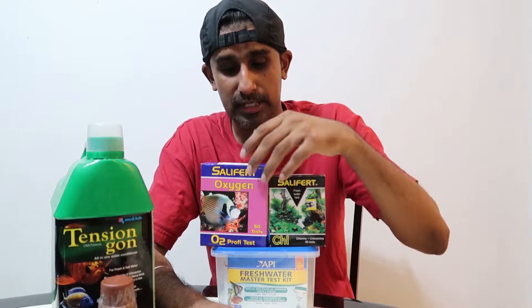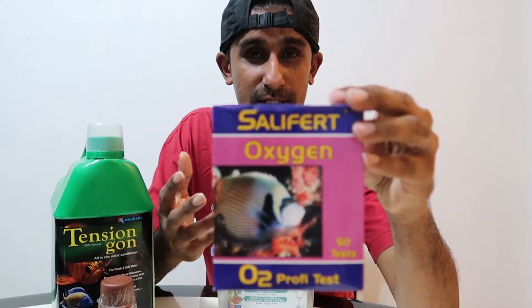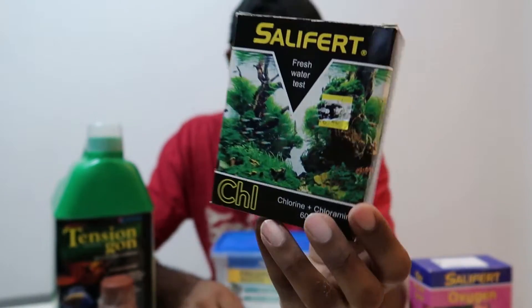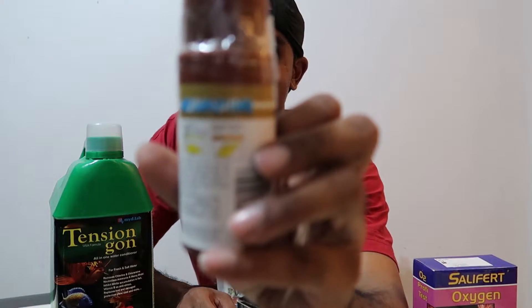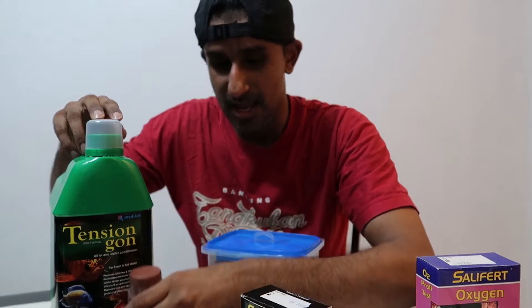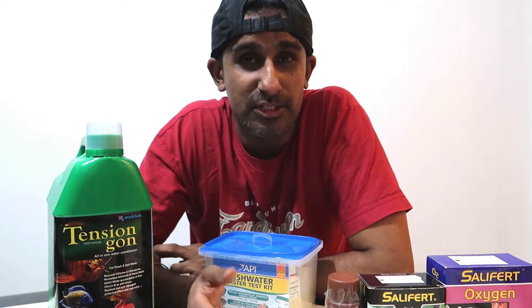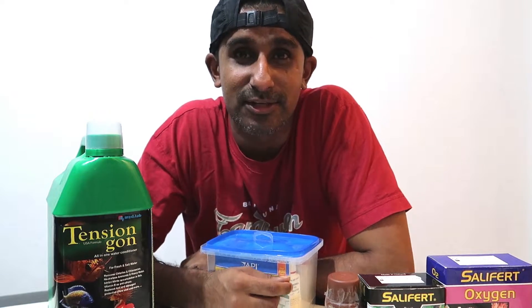On top of chlorine tests, we'll also be doing the dissolved oxygen test. I'll be using a Salifert test kit to check whether the oxygen level will reduce the longer we keep the water in a bucket without stirring. For the chlorine tests, I'm also using a Salifert test kit because it's much more accurate compared to the generic test kit - even the instructions on that are not so clear, so I will not be using it for comparison. And lastly, we'll be testing the pH of the water as well. The pH may drop, but I don't know whether the degree of drop will be significant in this test.